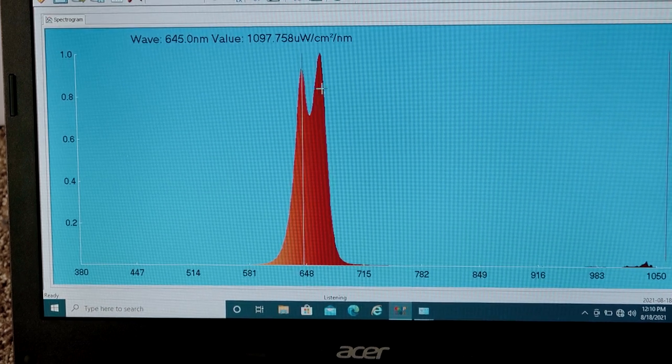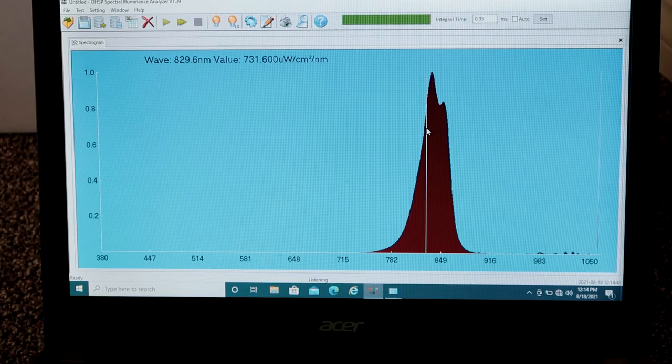However, in my testing — and all of this will be in my full video — I found that the Mito Pro doesn't actually emit much power at 630. Instead it was 645 and 660, so there is a bit of a discrepancy there. Everything else was good. From a power irradiance point of view this panel tested really well. We were looking around 40s and mid-40s milliwatts per centimeter squared for red light, and mid-to-high 40s for near infrared light. Good numbers, though I have seen higher — but still solid.